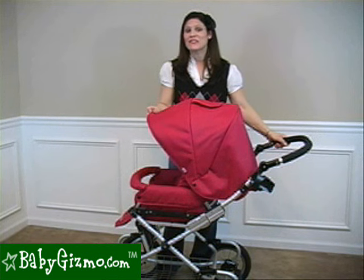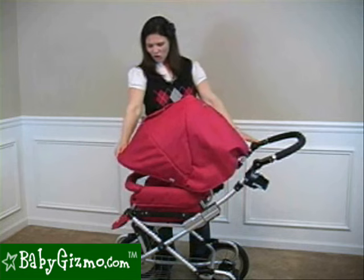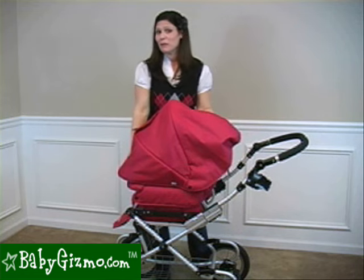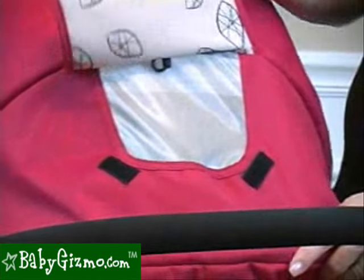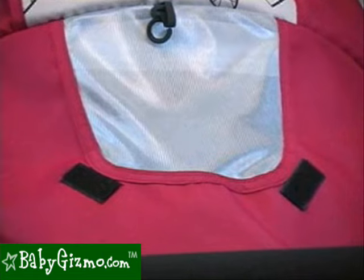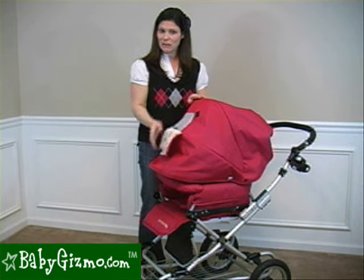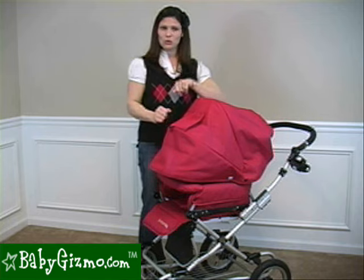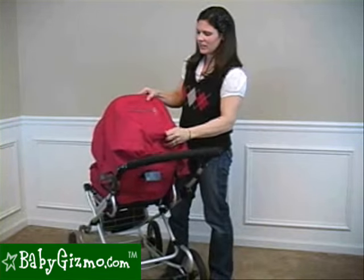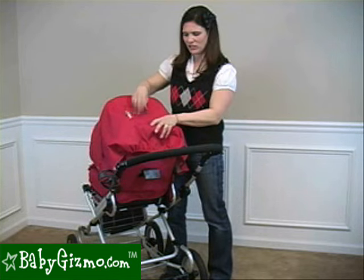The canopy on the Queen Bee is fabulous. This is a full-coverage canopy — it folds all the way down in front of your child to keep them out of the elements or to keep people from seeing in. It has a standard peek-a-boo window, but they changed it for 2010: they removed the plastic and now there's a UV mesh that allows air to circulate to keep your child cool in the summer. There's also a pocket on the back of the canopy for keys, a cell phone, or other parent essentials.